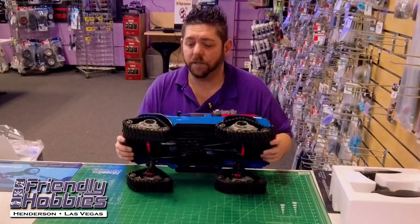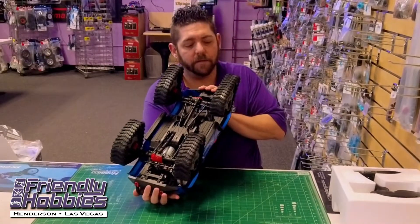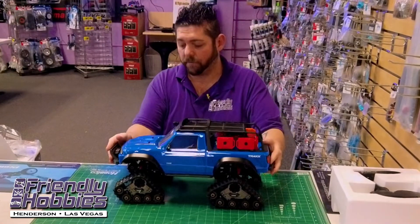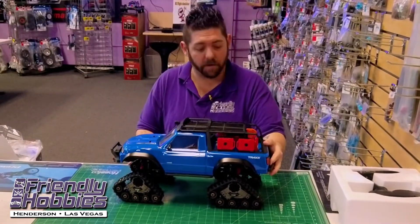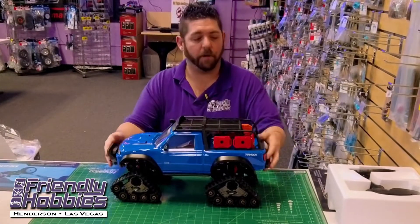All around it looks like they did a great job installing the Traxx system. They do ask that if you're running them in cold water, snow, or things like that, let the truck acclimate to the temperature before you run them. Make sure after running them you clean them out and oil them — they do need to be lubricated for proper usage.